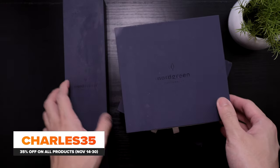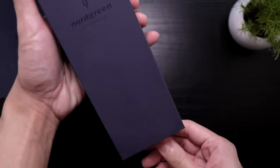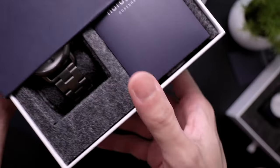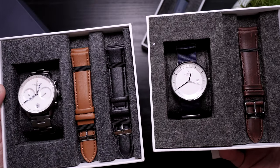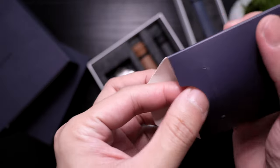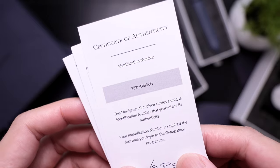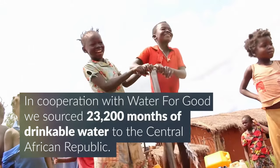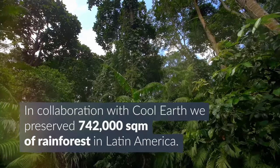Their watches come in these neat looking boxes, which are made of FSC certified cartons, meaning they come from responsibly managed forests. If you buy a single watch, you get a longer box, but if you bundle it with one or two additional straps, you get this other box. Inside there are some paperwork and a code you'll use to register your watch for their giving back program, which allows you to help one of three causes: provide clean water in Africa, support an educational program in India, or help preserve rainforests in Latin America.